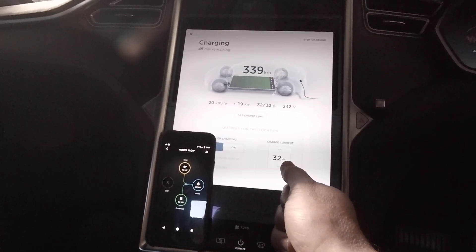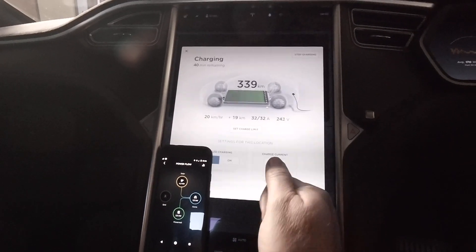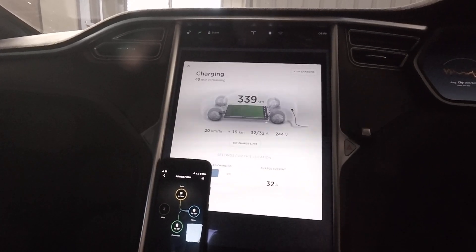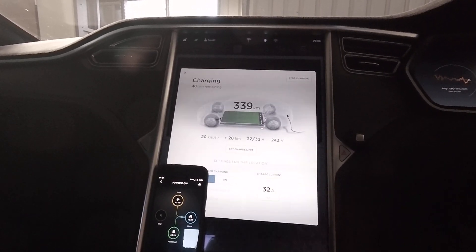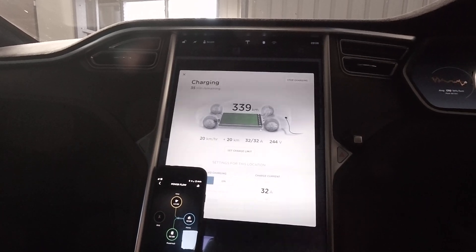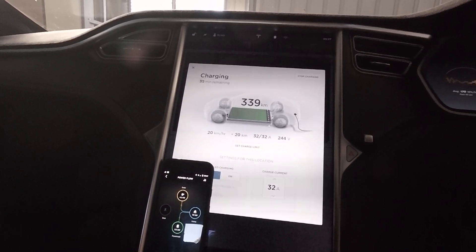Before I had the Powerwall, I had to basically micromanage the settings to try and get the car to always draw less than the solar was generating. In the end I just left the car at 14 amps and my home automation system would tell the car to start charging when I was above about 4 kilowatts on the solar, which kind of limited the hours of the day I could charge the car, and I was wasting a fair amount of power pushing into the grid that I'd ideally want to put into the car. Now I can just let that morning and afternoon power go into the Powerwall and basically tell the car to fully charge whenever the sun's out, which increases the number of hours I can charge without consuming any coal-generated electricity.